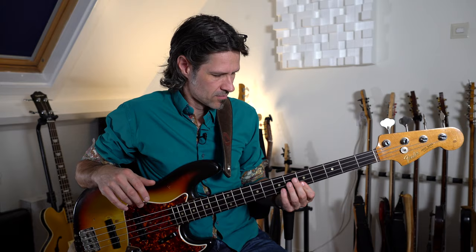Die eigentlichen Noten werden dabei mit der Greifhand getappt. Wobei tappen ja eigentlich das Drücken der Note mit der Spielhand ist — mit der Greifhand ist es eigentlich ein Hammer-On. Und dann füllst du die bis-3-Zähler wie gesagt einfach mit Deadnotes auf.